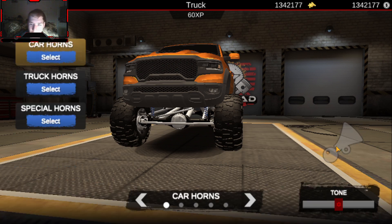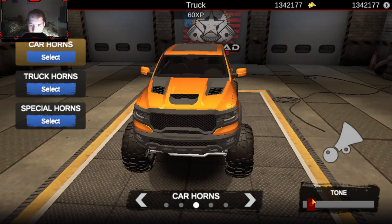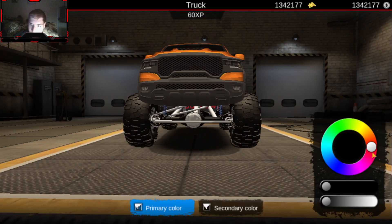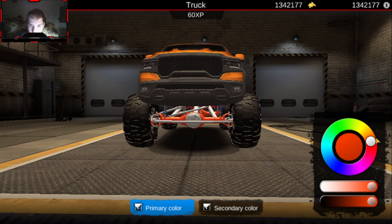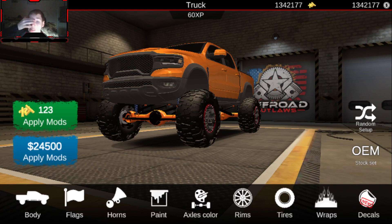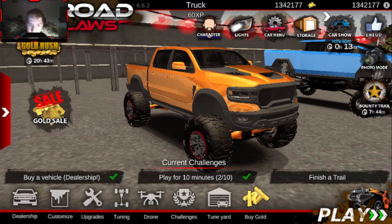Let's go into our horns now — sounds good. Now for our axle color, I kind of want to match these up to the truck just a little bit. Oh yeah, that looks good, that looks really good. This truck is starting to turn out to look really nice.